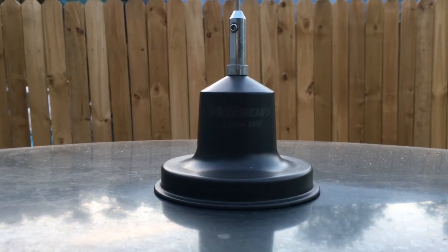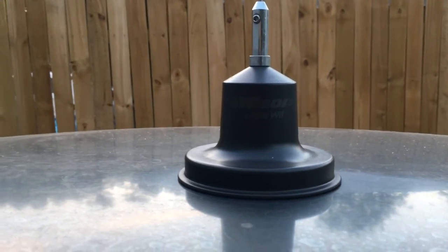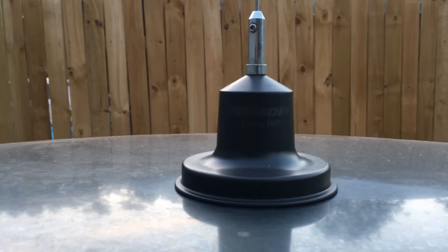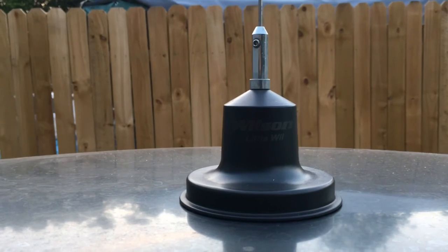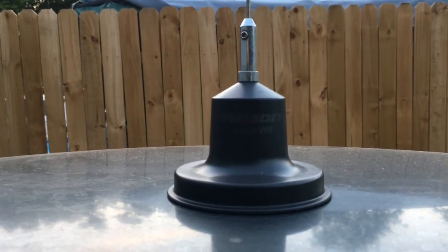Any of the extra wire that I had, I just looped it back and forth. You don't want to roll it up in a coil — you just want to make a long trip around in your vehicle, so to speak, until you get the desired length. The reception on this thing is really good, and so is the transmit.